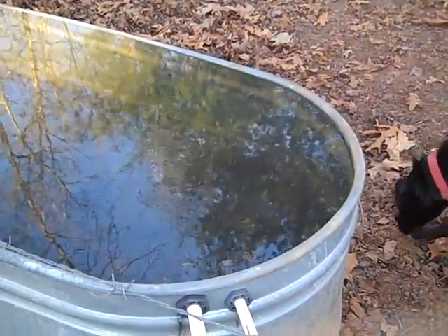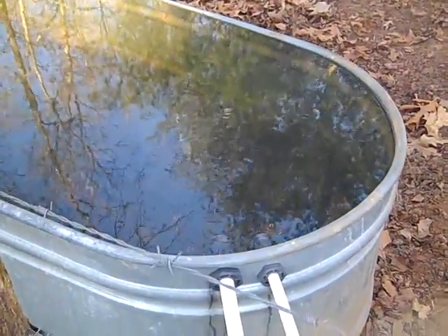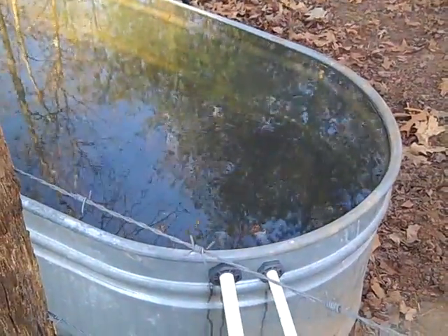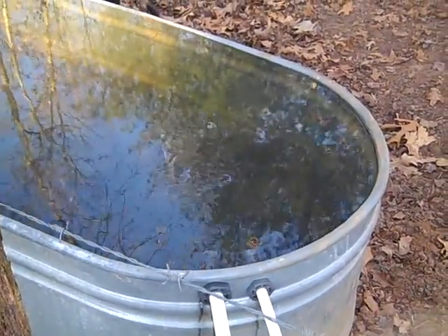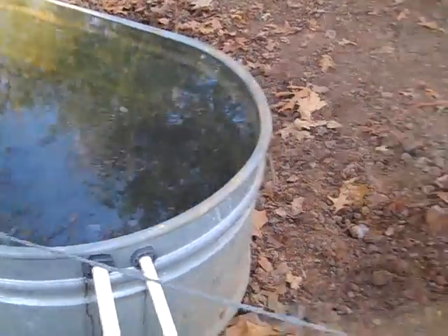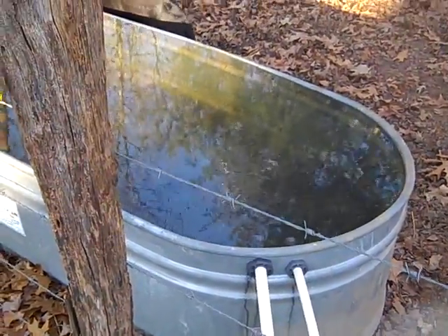I'm pulling the water out of the bottom of the pond, so there's a little geothermal effect. Then pumping it up — you'd need to put a gauge on it, but it's probably 50 to 55 degrees. That's the benefit of the hydraulic ram, and I don't have mine covered, which I'm going to show you.